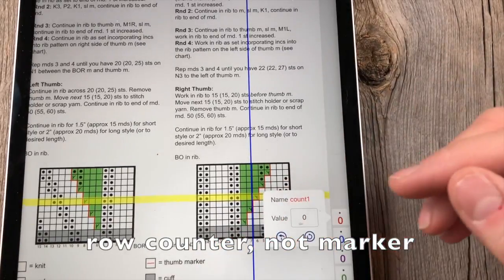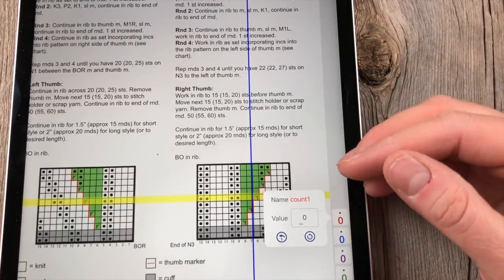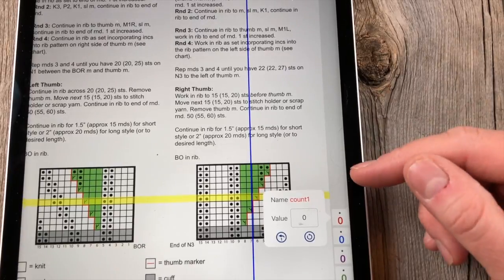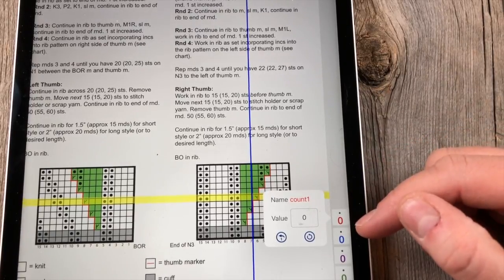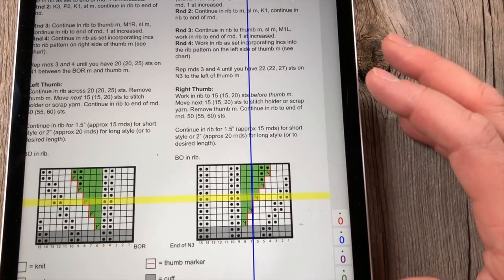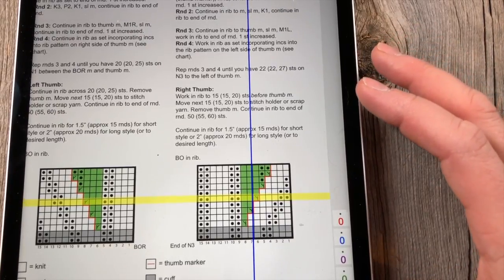When you upgrade your subscription with the full package — setup plus essentials — you can also have voice control. That's pretty sweet. I haven't even messed with that yet, but it looked really cool when I saw the example video.